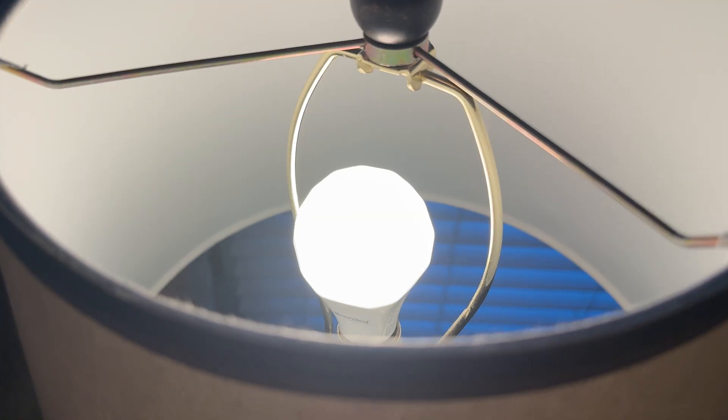I'm using my living room as a visual example of how this Thread mesh network works. If the only Thread-compatible device I had was the lock, I'd once again be relying on that direct connection to the border router on the backside of the house. So I bought a pack of Nanoleaf Matter over Thread bulbs — this one and this one. Now the lock can use these as stepping stones to reach the border router. The more Thread devices you add, the more solid the connection is. This might have been overkill, but I really wanted to ensure a solid connection given our history.